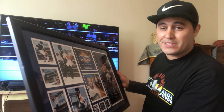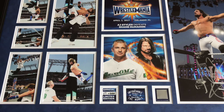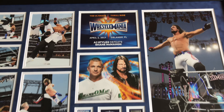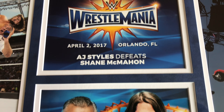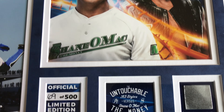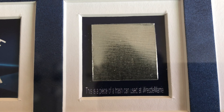Still stoked to have this plaque. Scanning out now so you can see this AJ Styles plaque in its entirety. This plaque of course commemorates AJ Styles defeating Shane McMahon at WrestleMania. Down the bottom, it also comes with a piece of the trash can that was used during their match.